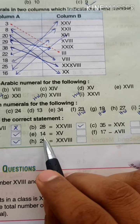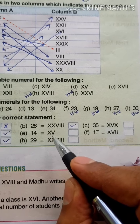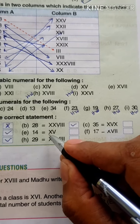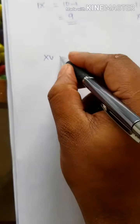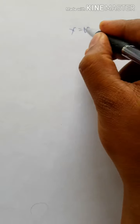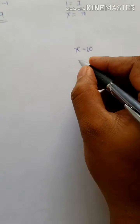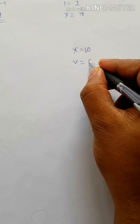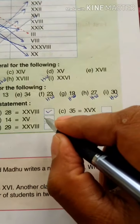Next, the numeral shown is XV. X has a value of 10 and V has a value of 5, so XV means 10 plus 5 equals 15. The question states 14, so this answer is Wrong.